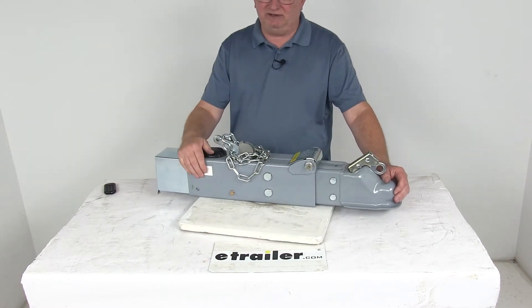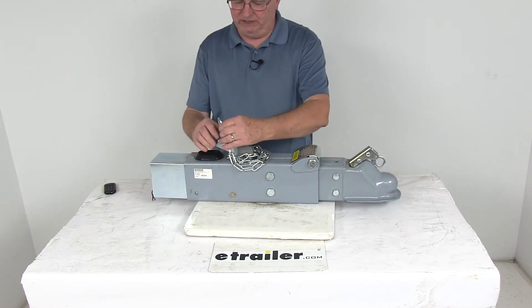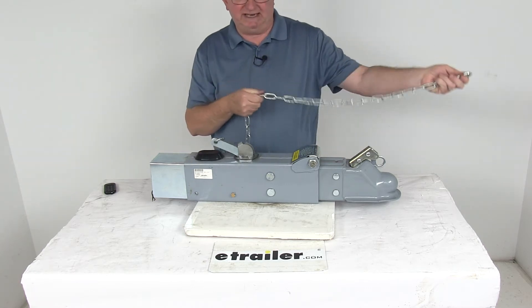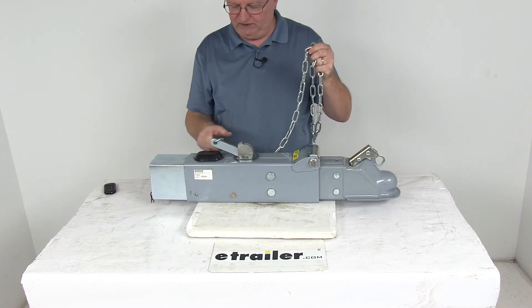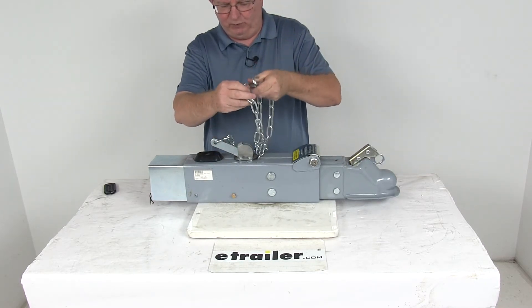The finish on this actuator is a nice corrosion resistant prime finish. The breakaway kit is included. If you notice this chain right here, it's attached to your breakaway lever. This is what will get attached to your tow vehicle just in case your trailer comes detached. It would pull this chain which would activate the brakes to stop a runaway situation.